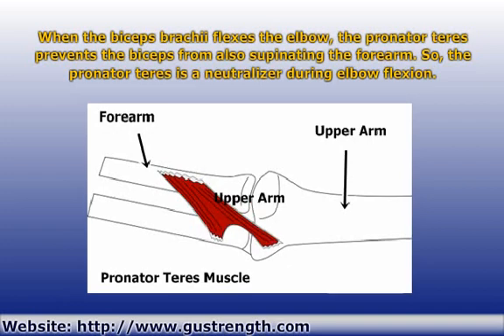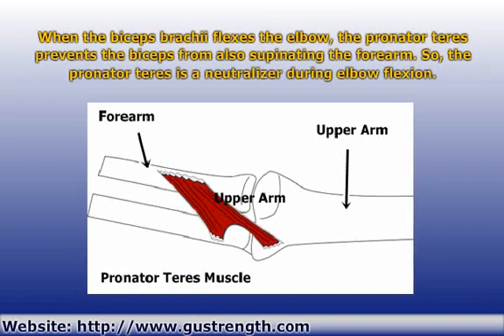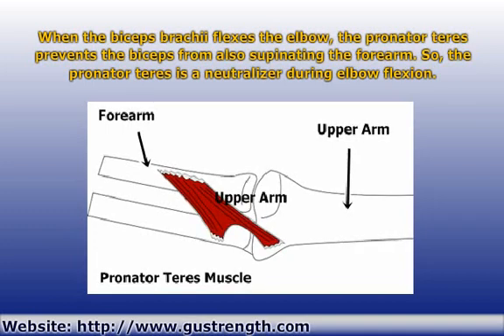You don't always want this to happen. It would make using a hammer impossible, and hammer curls wouldn't even exist. In order for the biceps to flex the elbow without the forearm also being supinated, another muscle must cancel out the supination torque that the biceps also produces.